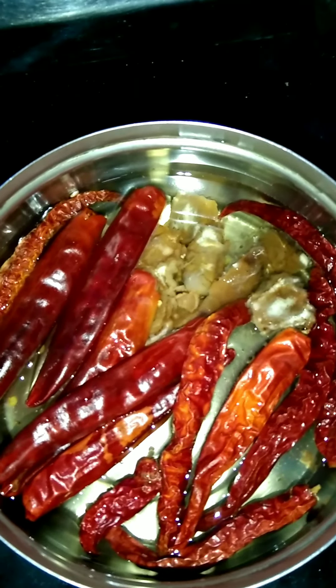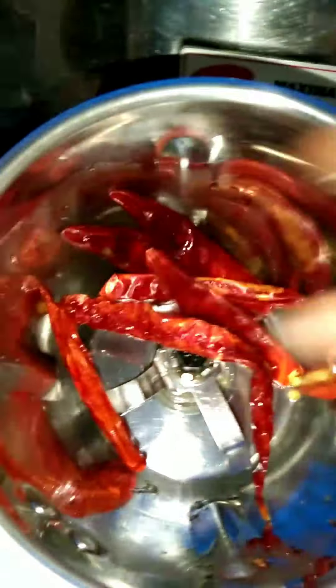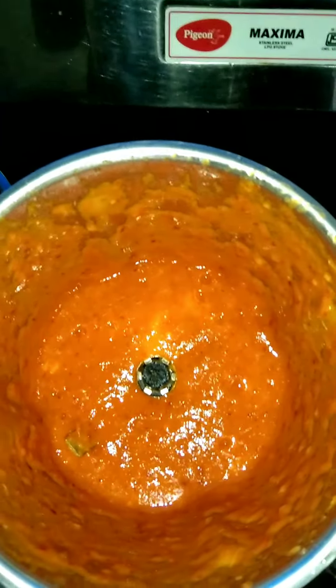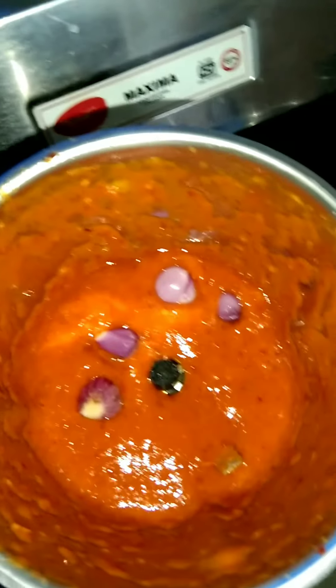Add a little bit with a knife. Add chili and garlic, add a small chili, add a little bit of chili.